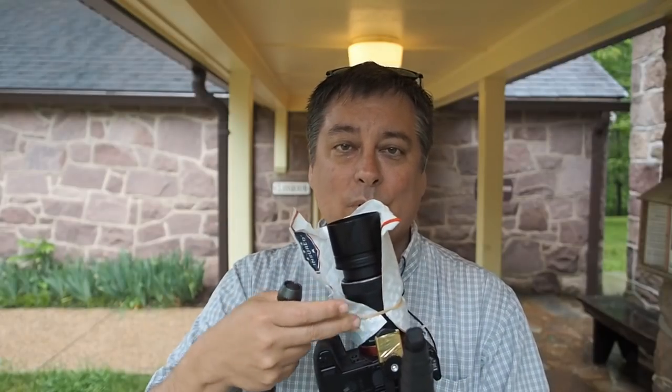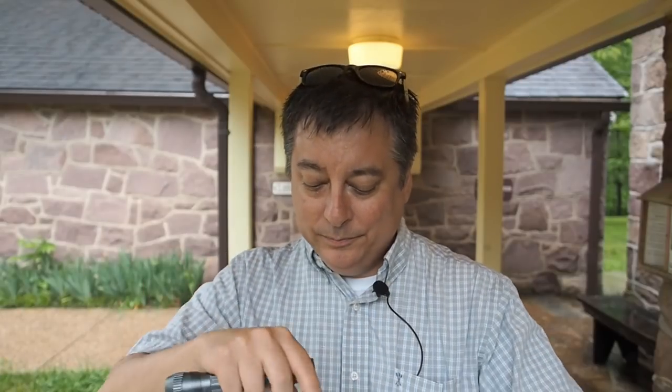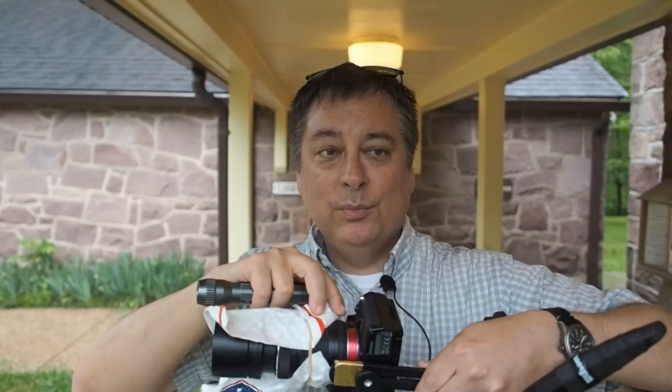On the camera I have my 40 to 150 f/4 to 5.6 lens — this is the kit lens for $99 — and I put on a 10 millimeter extension tube. There are some flowers right here with grass and all kinds of things, and with the rain you can get some really interesting effects with all the water drops.